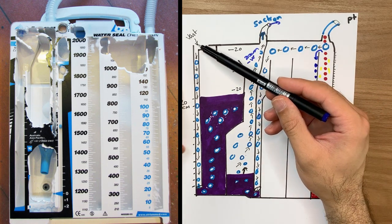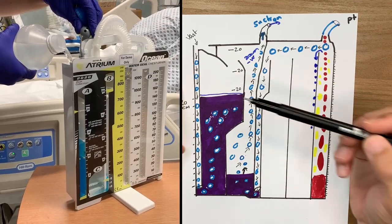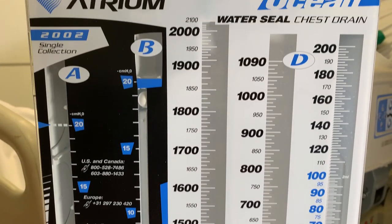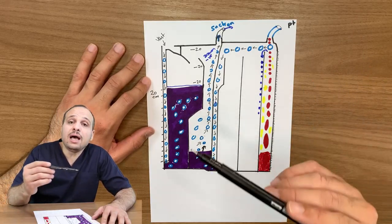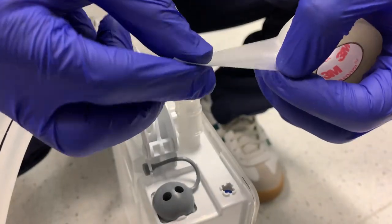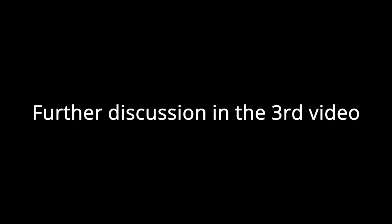Through this vent, you put water and set the desired pressure — whether low pressure at 10, 15, or 20 centimeters water, with 20 being the maximum across all systems — unless you close this vent, which is very rarely done. I'd like to thank you for watching the second part of this topic, and I hope you will join us in the third and last part.